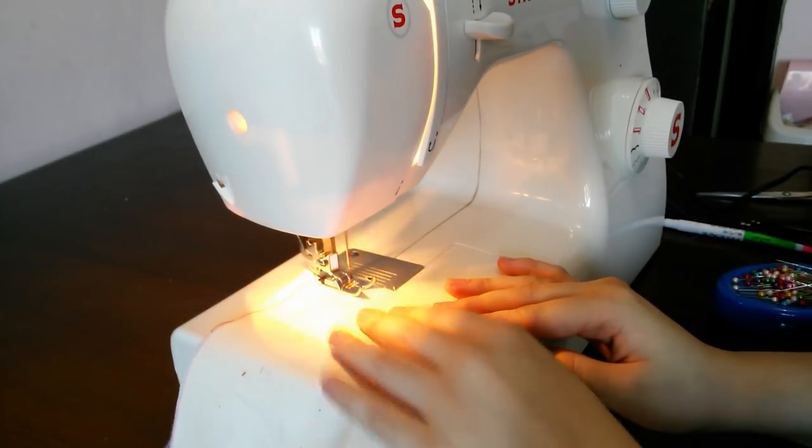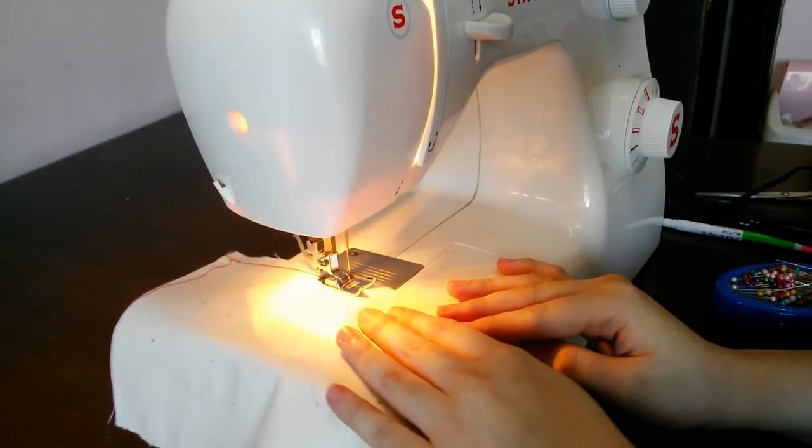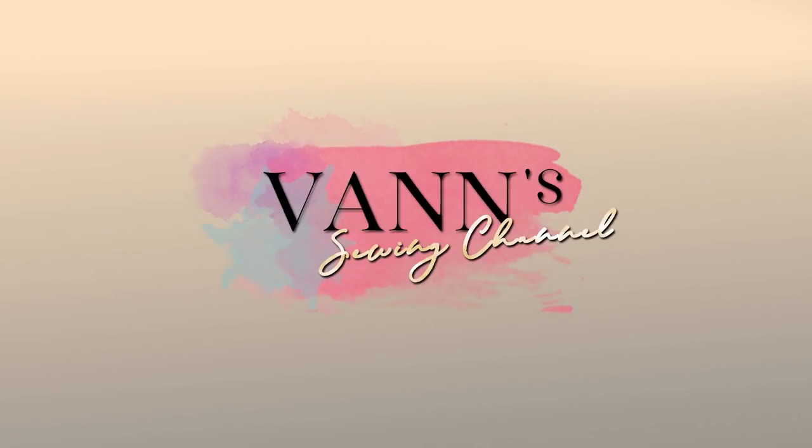And finally guys, the machine is ready for you to start sewing. This small tutorial is the beginning of your own sewing journey. Thanks for watching this tutorial video — have a nice day ahead and see you in my next one!